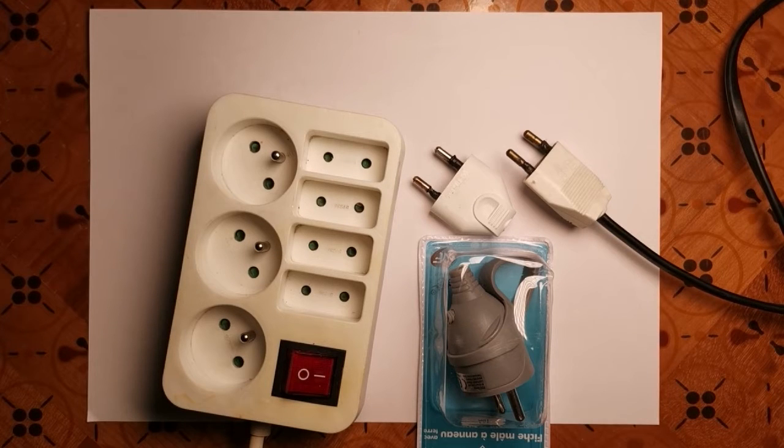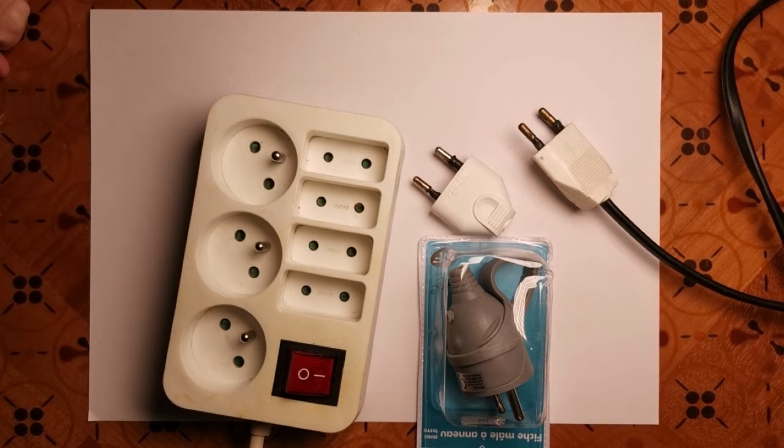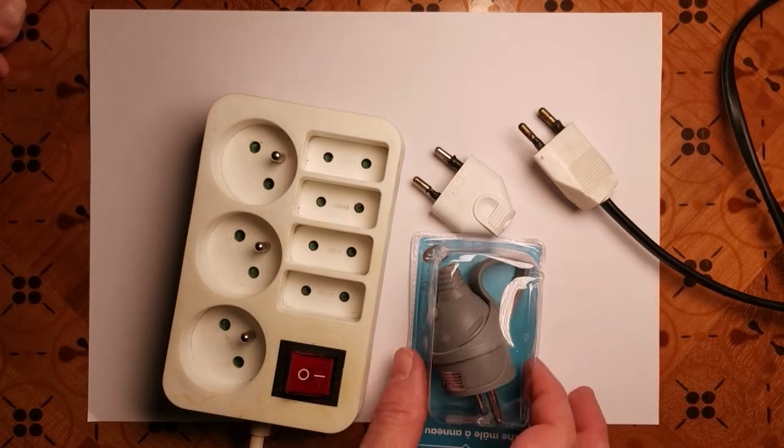Today I'd like to talk about French plugs. There are two types: this small type, which is useful for lamps and the like, rated up to 6 amps, and then there's the large type with an earth pole, which is rated up to 16 amps.